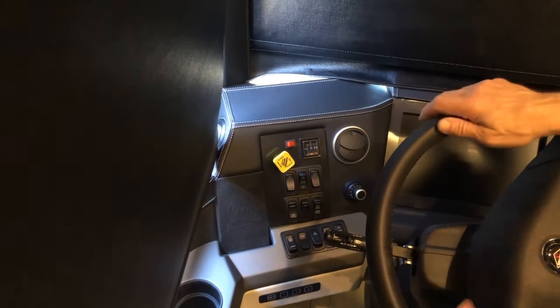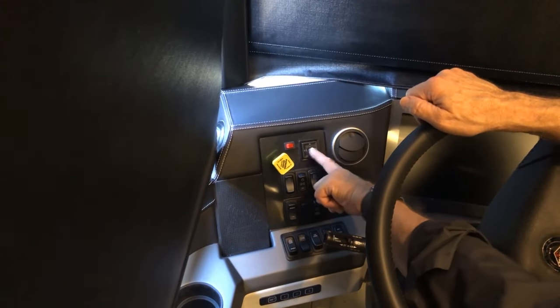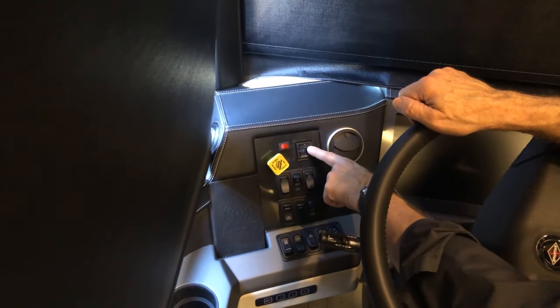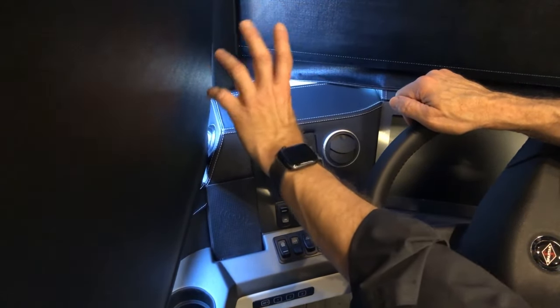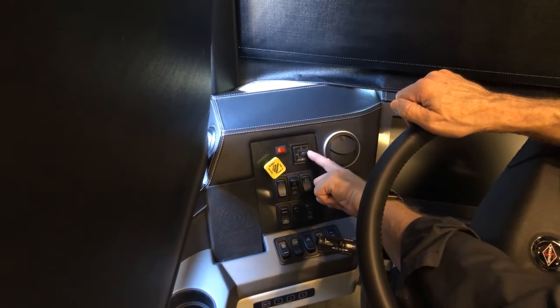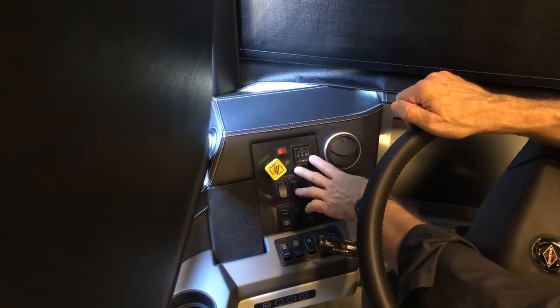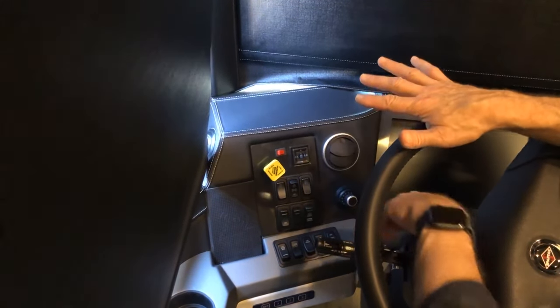To adjust the mirrors, use the mirror adjust switch — select left or right and then toggle the arrows in the direction you want to adjust. Do the same for the right mirror. When finished, leave the switch in the center position so that if you accidentally bump it, it won't move your mirrors after they're set.